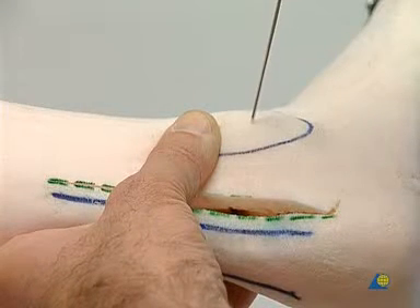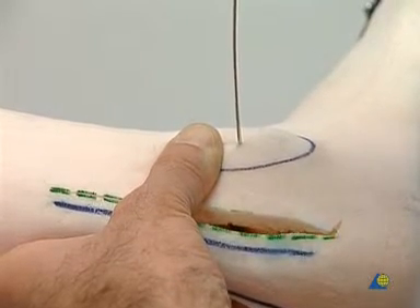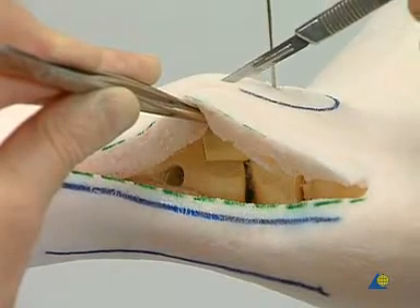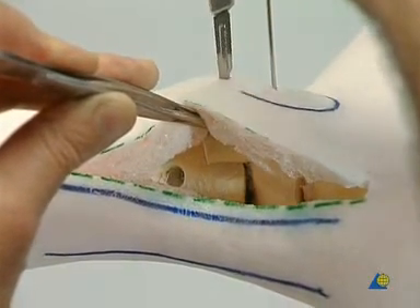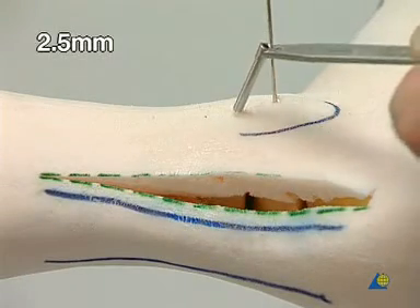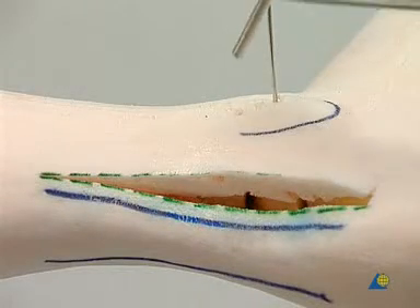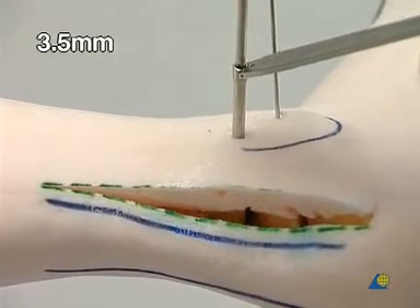The distal fibula is provisionally fixed using a Kirschner wire. A stab incision is made to optimally position the first screw. The thread hole is bored using the 2.5 millimeter drill. For the fibula-tibial front screw fixation, a 3.5 millimeter drill bit is used to over-drill.